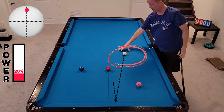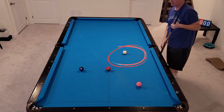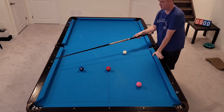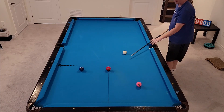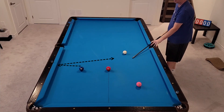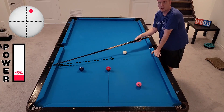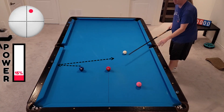Both of those shots land right in the same area. This is going to allow me to take the two ball into the corner, come off the rail, and right back up into this area for the three. I'll put top and a little bit of right on it just to come back over.